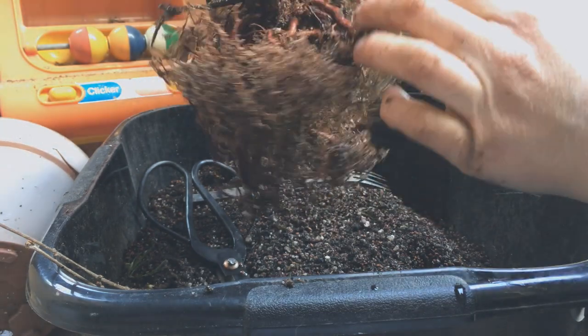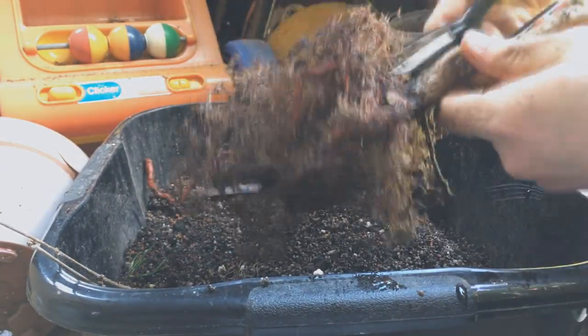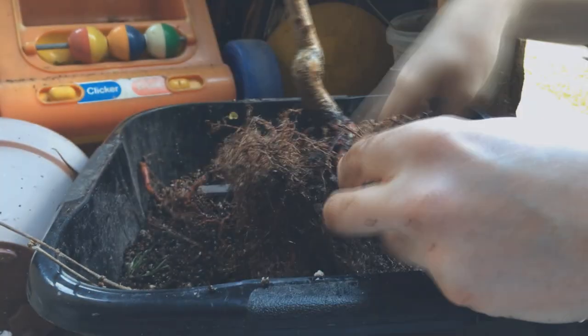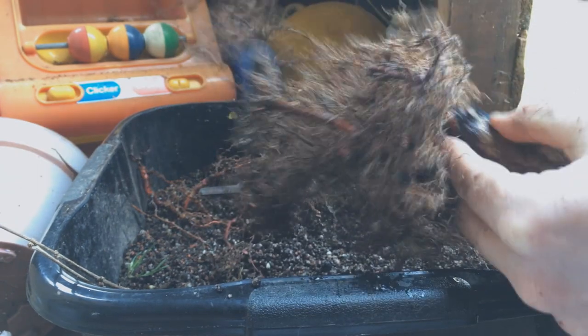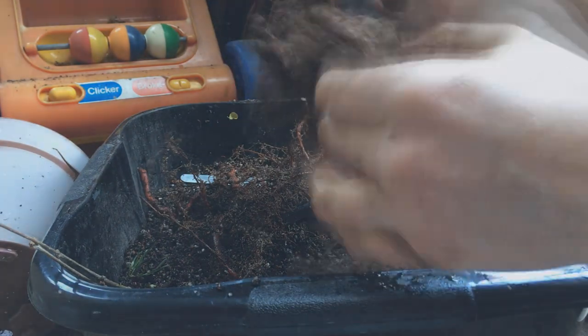I'm really glad I decided to repot it. I caught all the weird crossing roots, along with anything too high up the trunk. Pretty savage, but it had to be done.